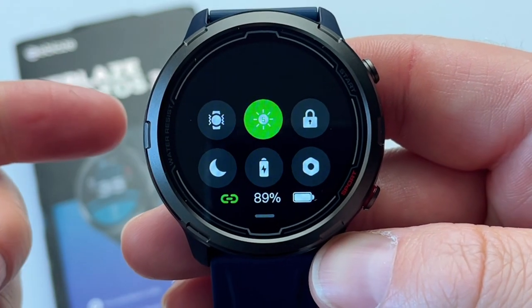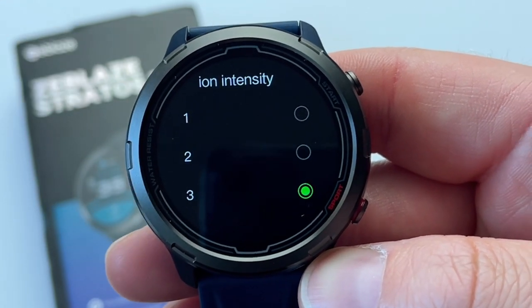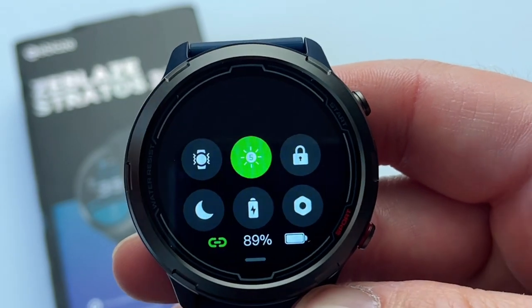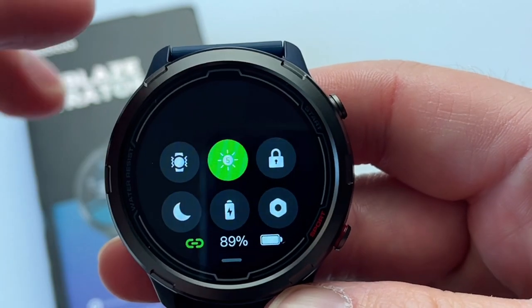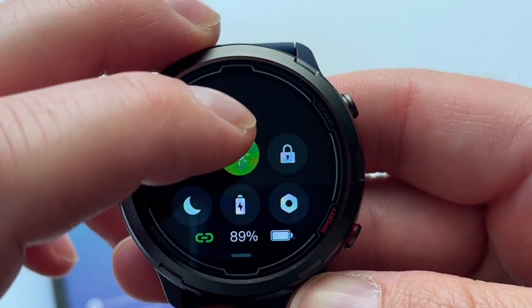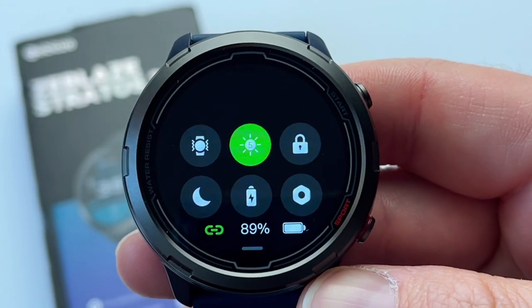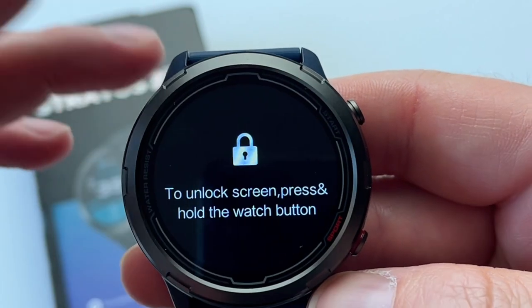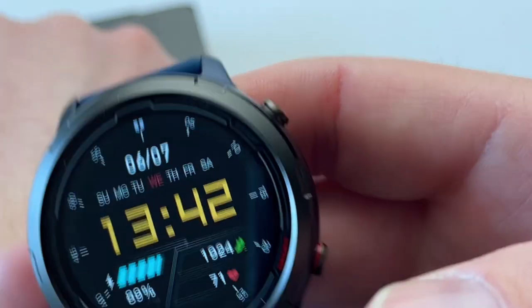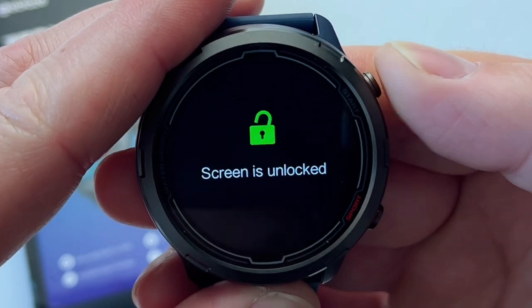If you scroll from top to bottom, it gives you access to quick settings: vibration intensity with three levels — I tend to put it on the highest because level three is enough to wake you up in the morning. You've also got brightness settings; I keep it on maximum, which is level five. And there's a button to lock the screen, so you won't get accidental swipes from your sleeve during the day.